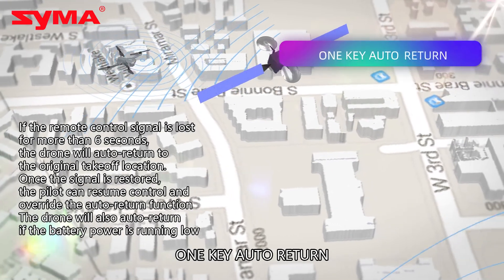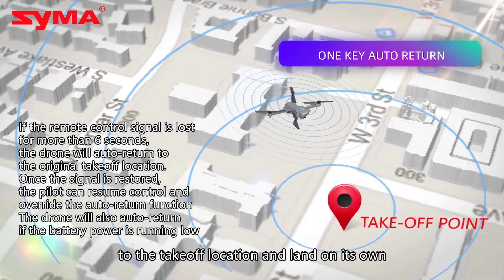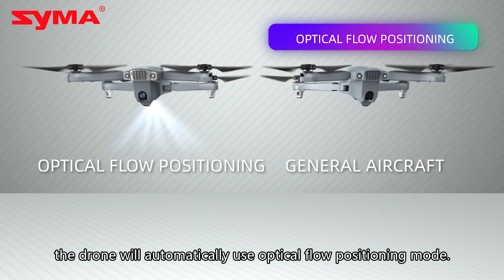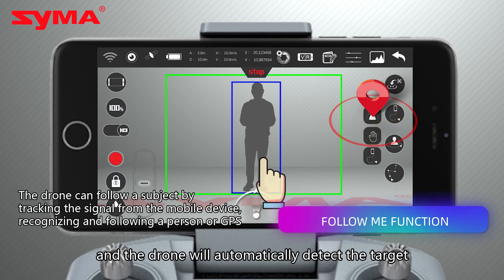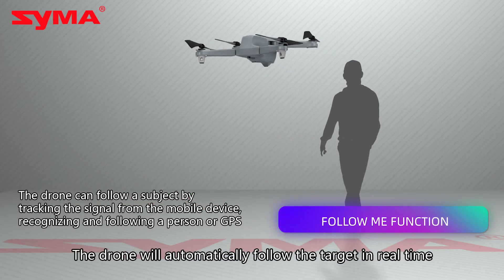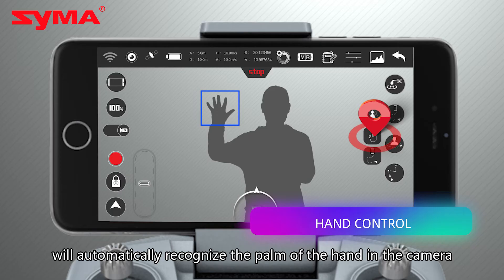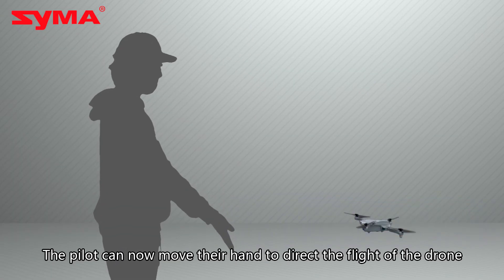One key auto return: using GPS, the drone will auto return to the takeoff location and land on its own. When there is no GPS connection, the drone will automatically use optical flow positioning mode. Turn on the tracking function and the drone will automatically detect the target — click on the blue circle to lock the target and the drone will automatically follow the target in real time. Enter the hand control and the drone will automatically recognize the palm of the hand in the camera, allowing the pilot to move their hand to direct the flight of the drone.